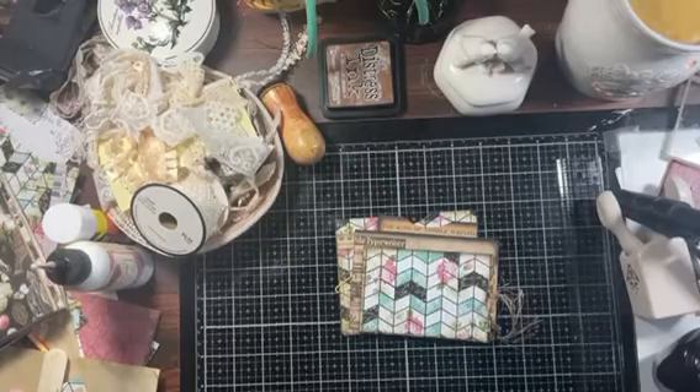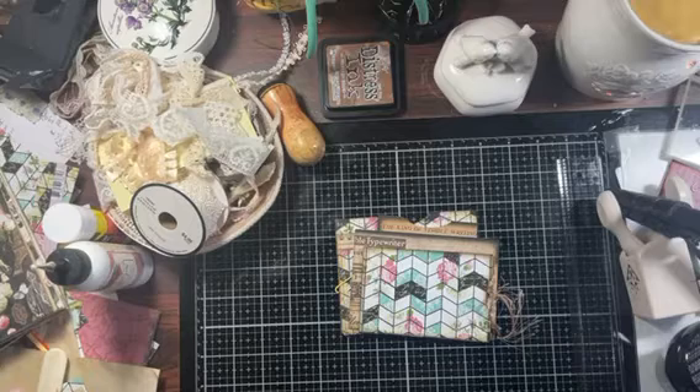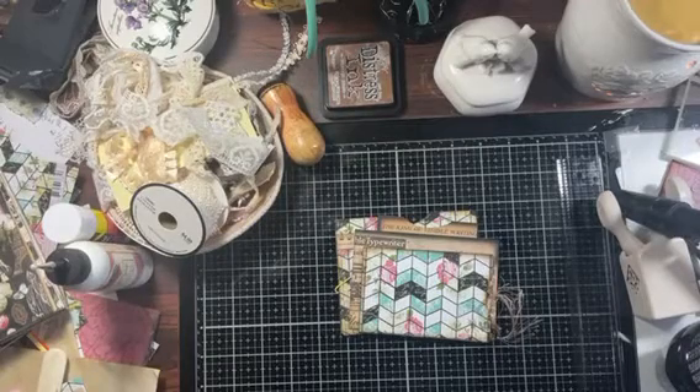Welcome back to my channel, this is Charlotte and welcome to Index Card Friday, week 10. I believe it's almost hard to imagine we are in the month of March. I hope everyone's doing well. Please forgive everything that is around my desk today — I have been working very hard trying to get things into my shop.